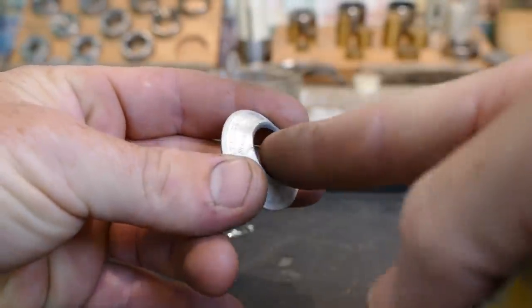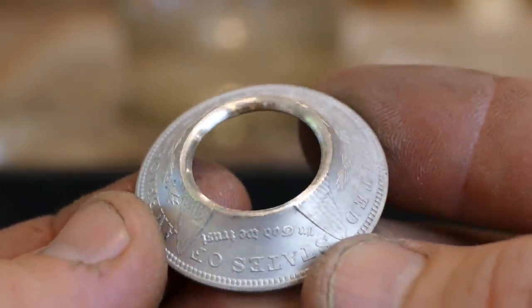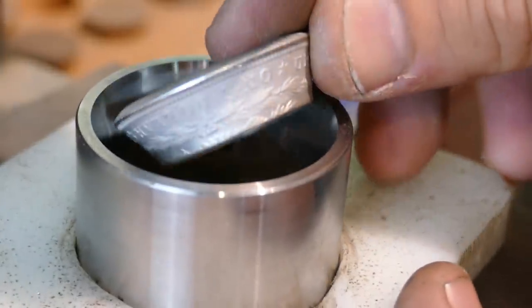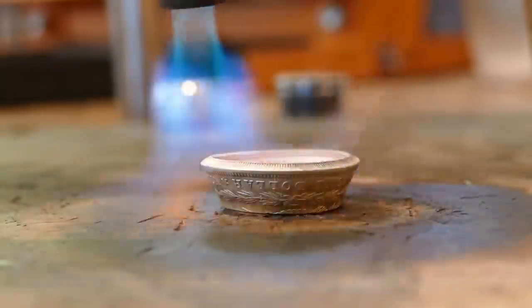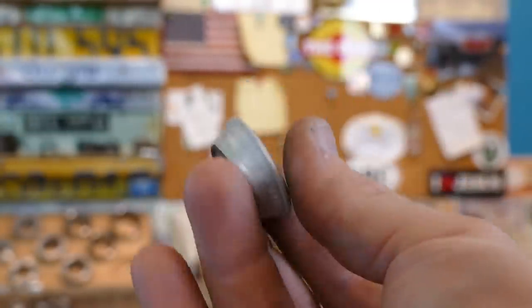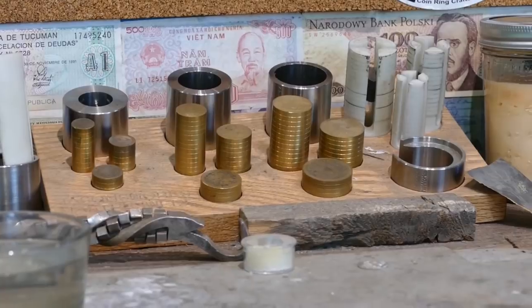Now we just need to re-sand this cut edge here and check for cracks. Looks good, let's keep folding. Now we have it completely folded into a cone shape. And now we move into the second phase of coin ring making, which is shrinking this thing down to an appropriate size.